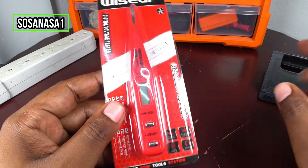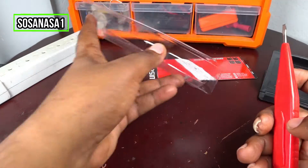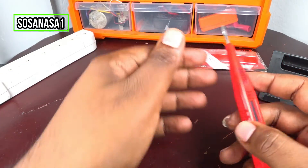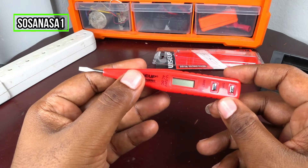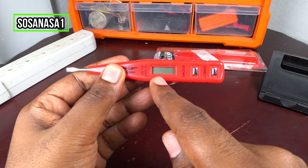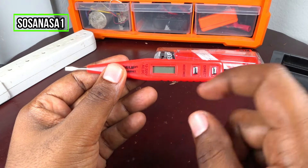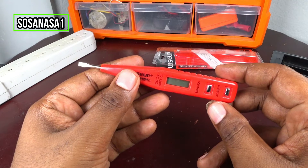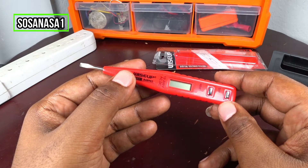Now let's open this — take this and put this there. If we look here, this is a little screen to show how many volts the thing we are testing has, using this digital voltage tester.